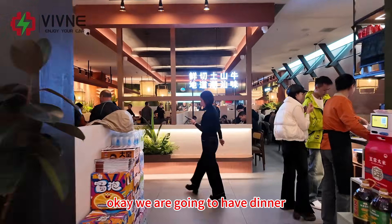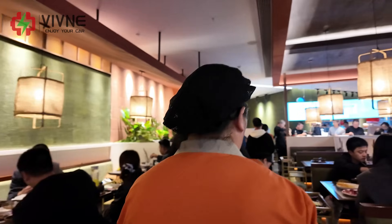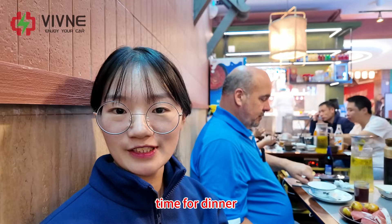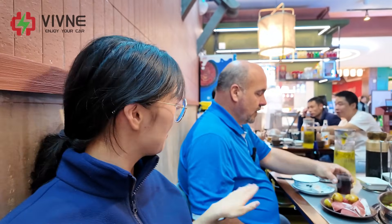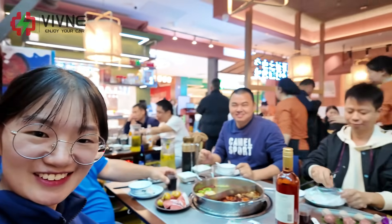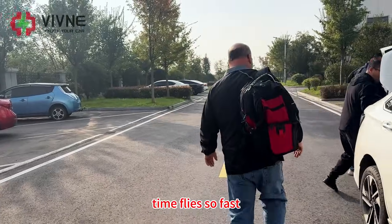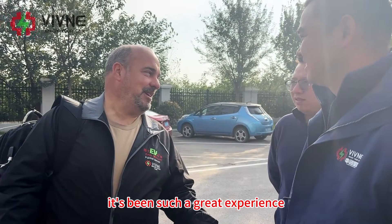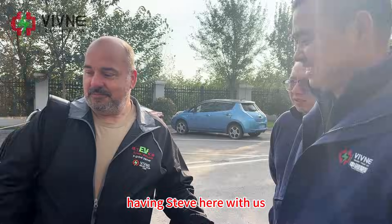Okay, we are going to have dinner! Time for dinner! Steve! Welcome Steve! Cheers! Welcome Steve! Time flies so fast, and now it's already time to say goodbye. It's been such a great experience having Steve here with us.